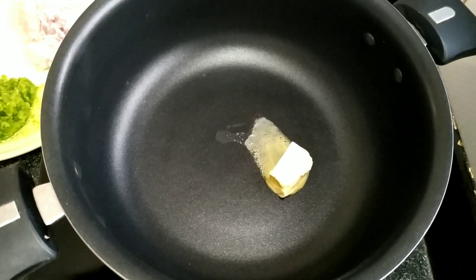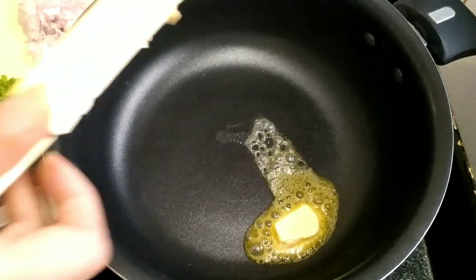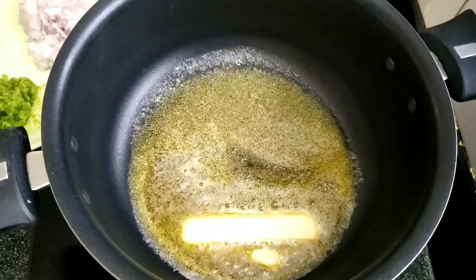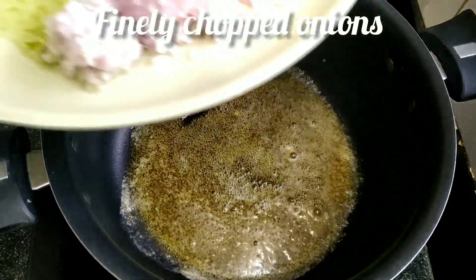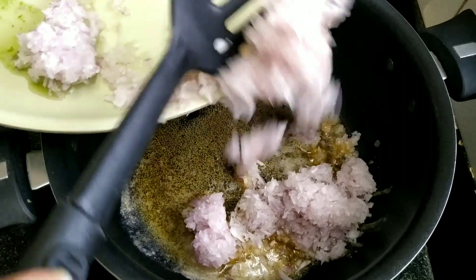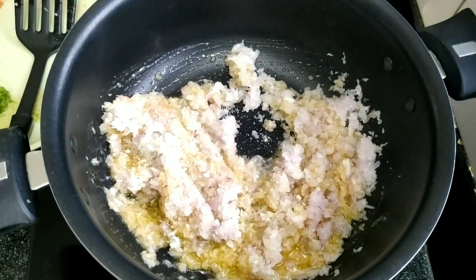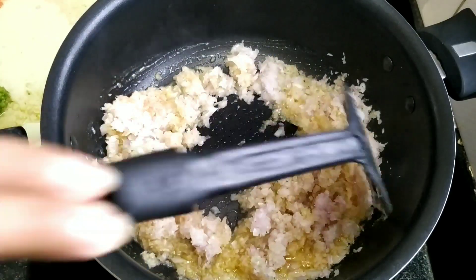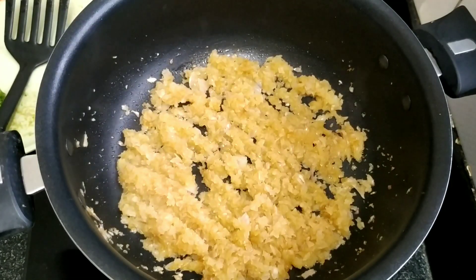Now heat up your vessel and add some butter. When the butter is properly melted, the very first thing to add is the onions. Add some salt so that it cooks a bit faster — but since there's already butter inside, be careful with the salt. Mix everything together and let it cook till it is nice and golden brown. Now we'll be adding half a teaspoon of coriander powder.